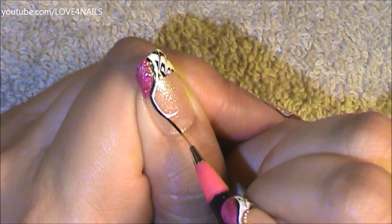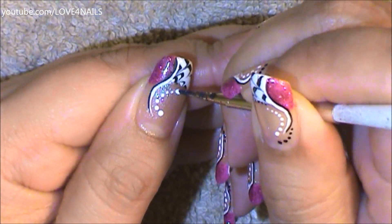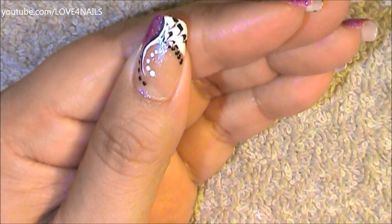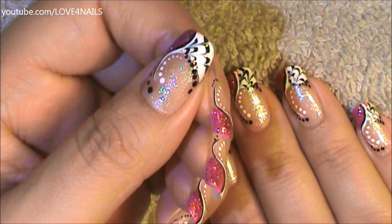On the side I'm painting a black stripe. Now in the center of these stripes I'm painting a pattern of white dots. Under these white dots I'm painting a pattern of black dots, and outlining the smile line of my French manicure with a line of black dots.